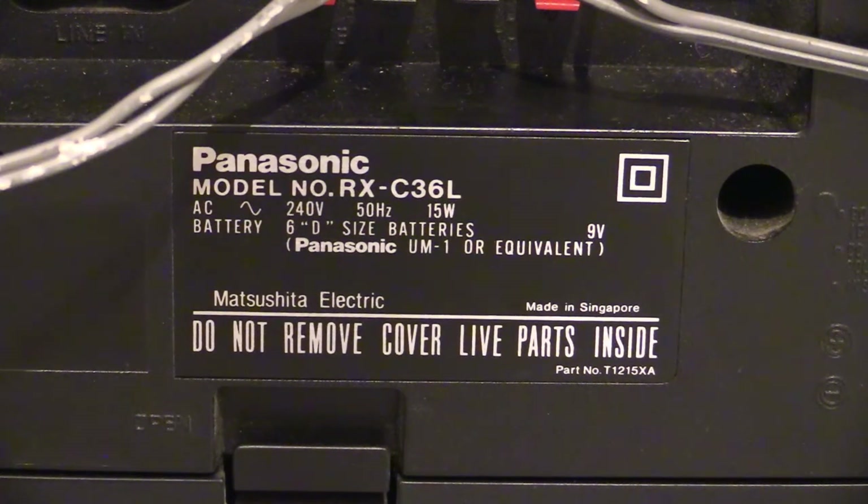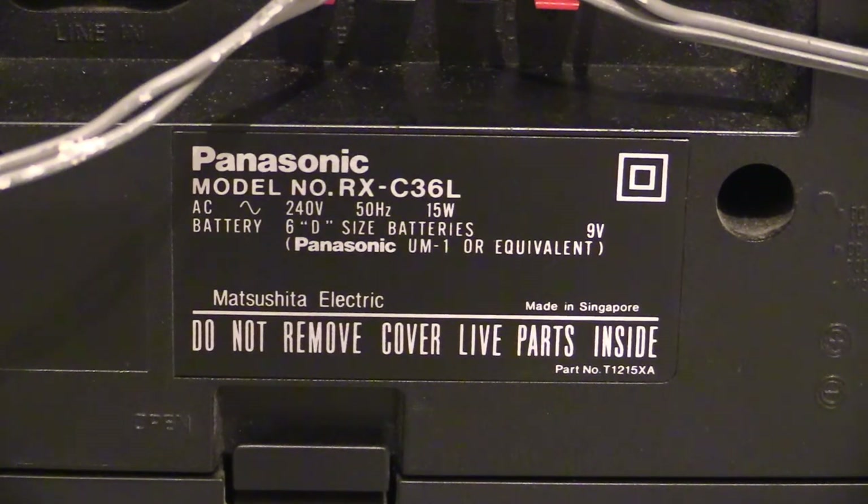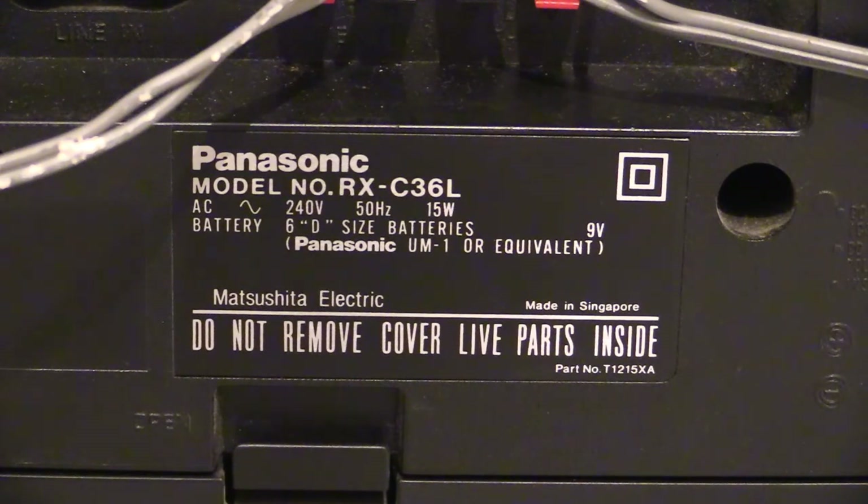We're back after the break. There's a specification plate on the back — it's a bit of a basic one. It just says what voltage it is and how many batteries it uses. It doesn't tell you what the pickup bands are for on the radio. But there it is: model number RX-C36L, 240 volts, only a 15-watt little box, and six D-sized batteries.